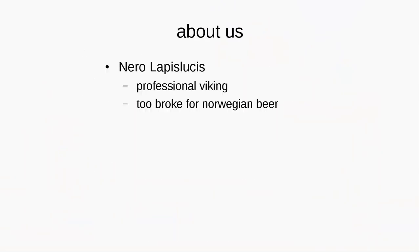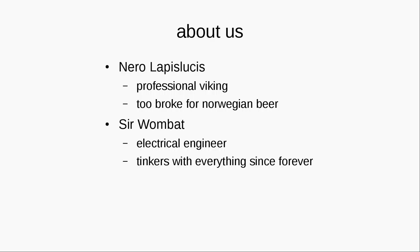So who are we? I am Nero. I am kind of a professional Viking. I was studying abroad in Norway and unable to afford the beer, so I had to find some solutions and I started making wine. The one over there is an electrical engineer and he is just trying to build stuff since forever.